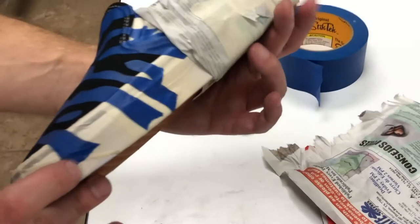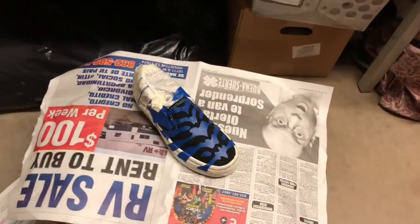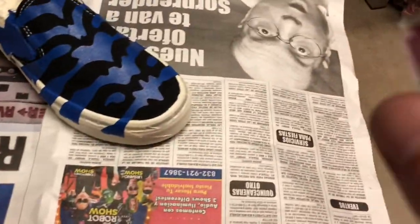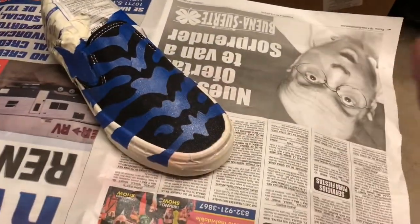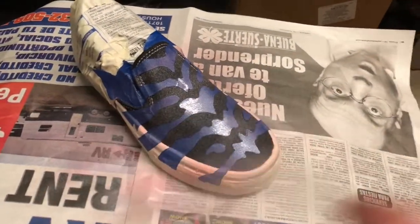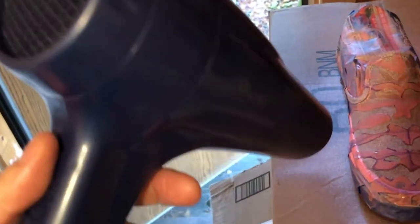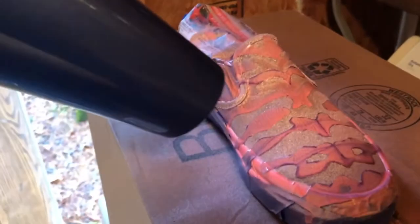There they are, all taped up and ready to be painted. This is the paint I'll be using — the unicorn pink iridescent spray paint. I start with very light coats, and basically that's going to be the process: one small coat after another.